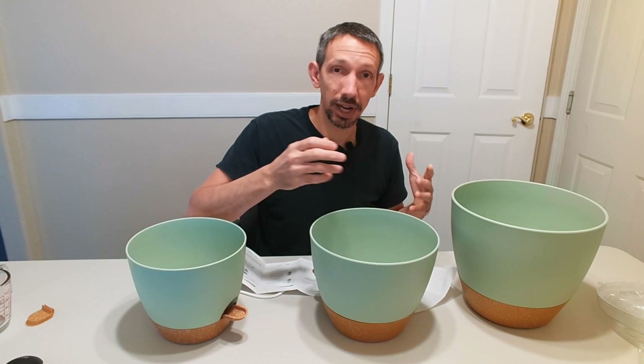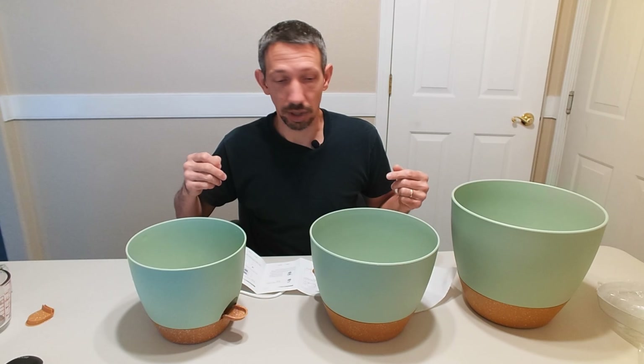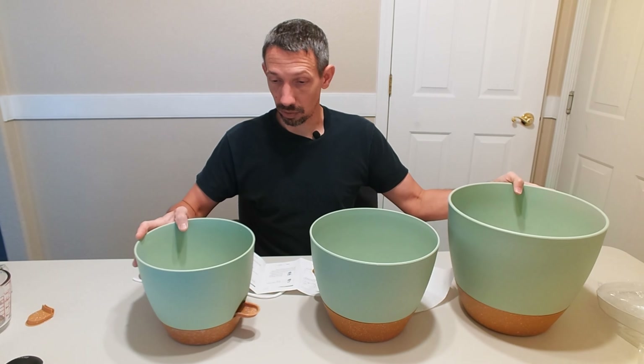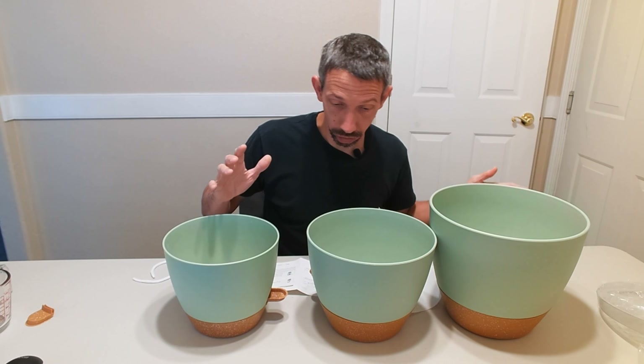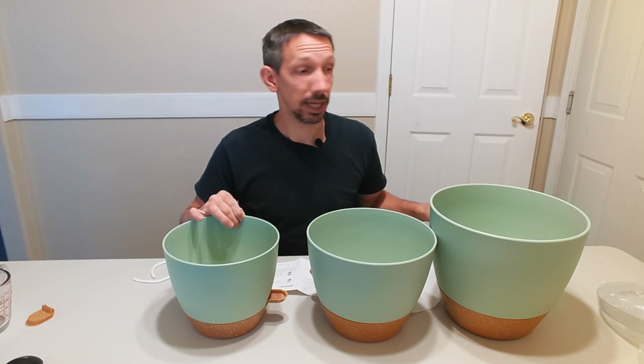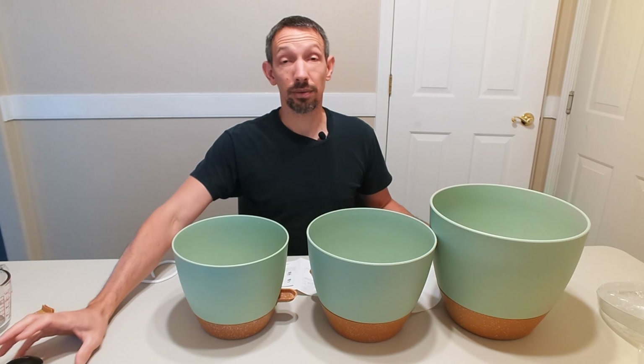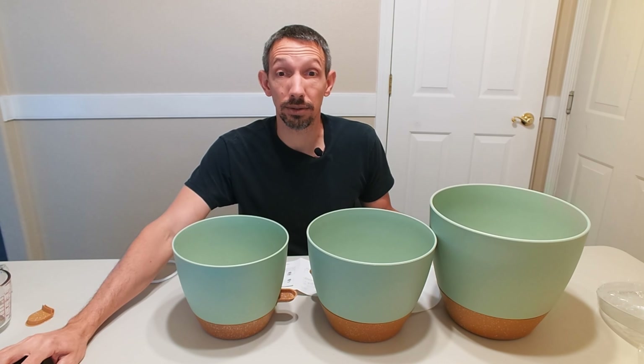It also provides enough drainage so if you pour water in from the top it's not going to drown your plants. These are really cool. I like the way they look, super easy to work with, seem to be really durable — it's pretty thick plastic and I don't think they're going to rot or anything like that. Thanks for watching this review, friends. Have a great day and I'll see you next time.